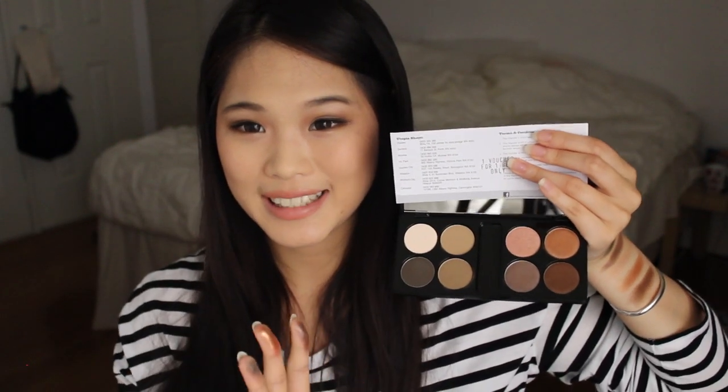These are the swatches for the Pony MimiBox Shine Easy Glam palette. Up here you have your matte shades and down here you have your shimmer shades. As you can see they are quite pigmented. The only one I would say is very sheer is the Shine Rose Gold, but it's a great over-the-lid colour.